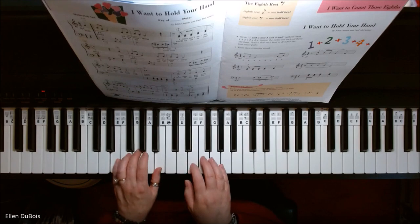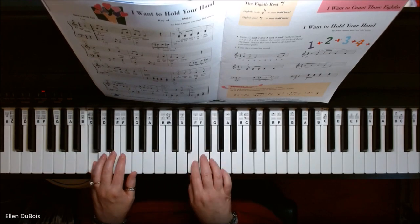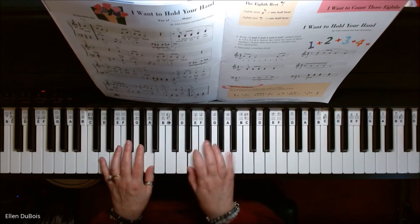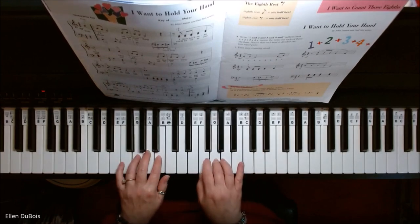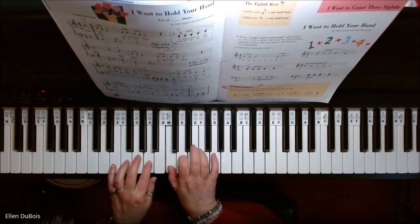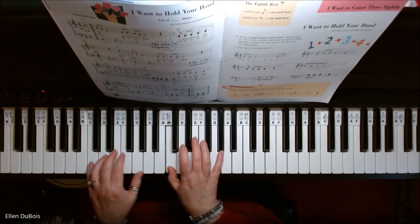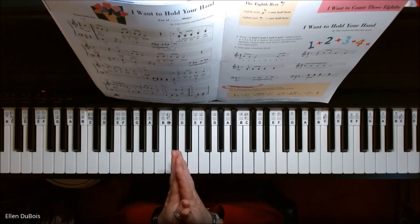I Want to Hold Your Hand. And there's I Want to Hold Your Hand.